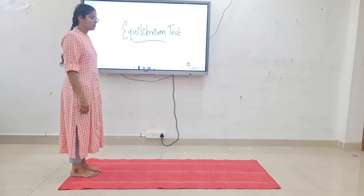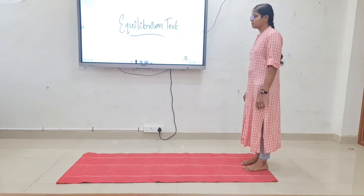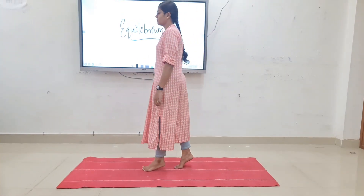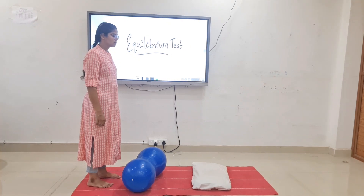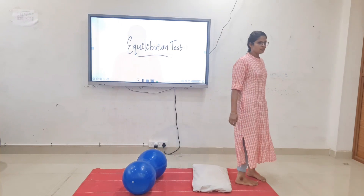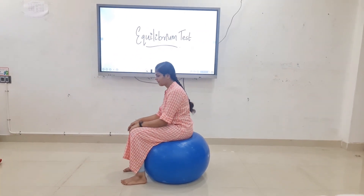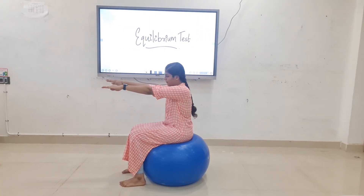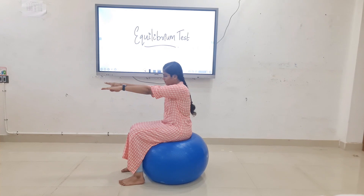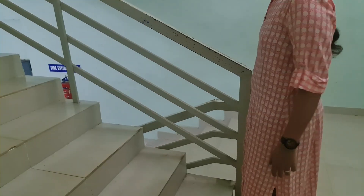Next, cross walking. Next, heel walking. Next, toe walking. Next, obstacle walking. Progressions: ask the patient to raise both hands, then ask the patient to lift one leg. Next, stair climbing with support, then stair climbing without support.